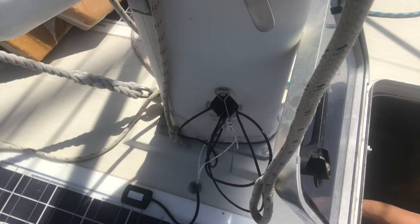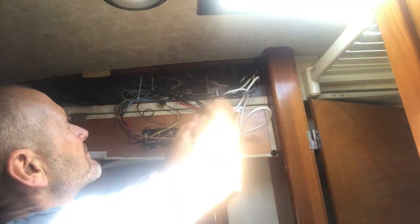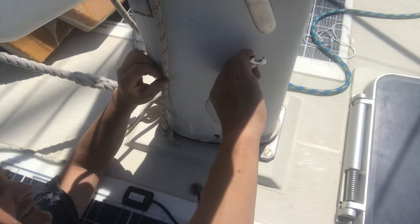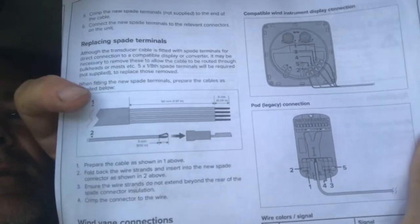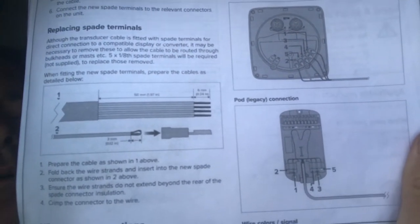Next it was a matter of pulling the cables through to the junction box at the base of the mast. The next job was to cut the wire and put it into the junction blocks at the bottom of the mast.